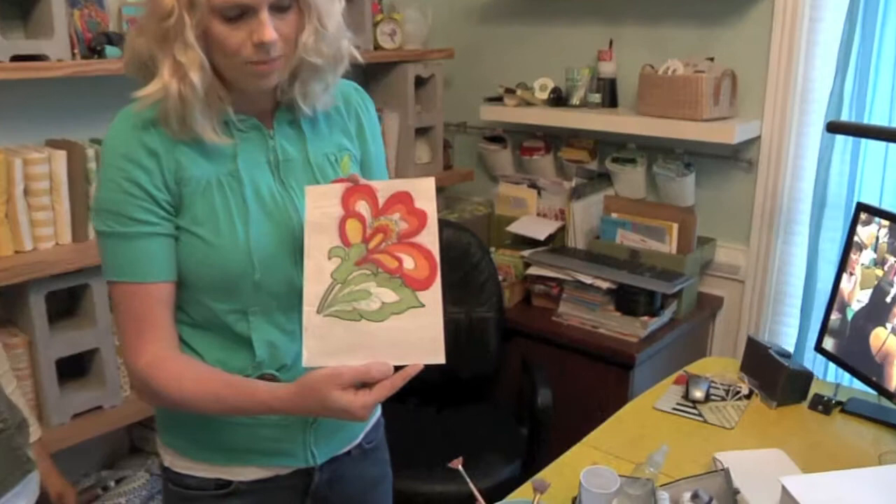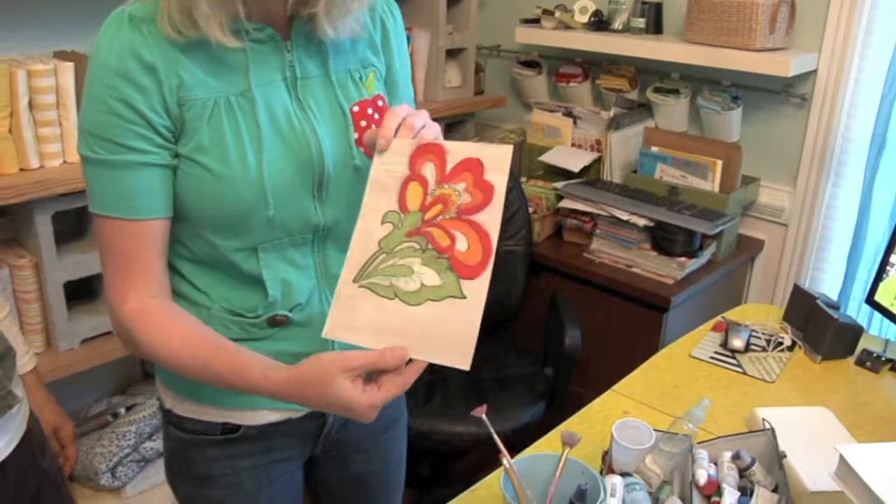This one is just basically I traced some vintage wrapping paper from the 70s. That's like super groovy. That's really good. And then just transferred it onto there and colored it in — real easy and fun. I can't wait to find out.